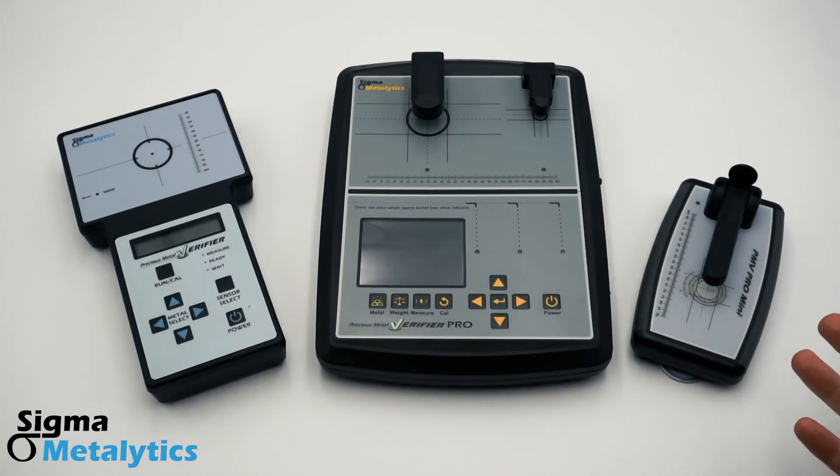All three of our devices use our patented technology to measure the characteristic resistivity of precious metal coins and bars. The device can then determine if your sample is consistent or inconsistent with the selected metal type. The devices are able to take this reading through plastic and cardboard, so there's no need to take your sample out of its case or holder.